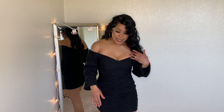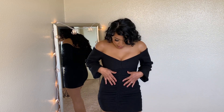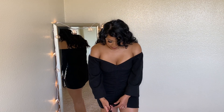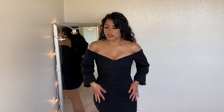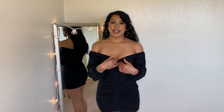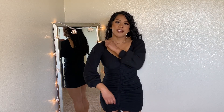The first item in this haul is going to be the dress that I'm wearing. It is a long sleeve off-the-shoulder black dress. It has some ruching in the front and a tie string right here. You can use the tie string to make it more ruched if you'd like. It gives you like that heart neckline, but I'm more of an off-the-shoulder girl.